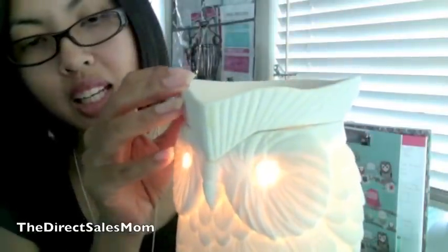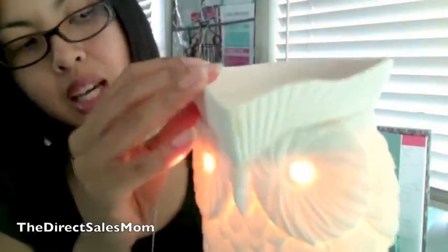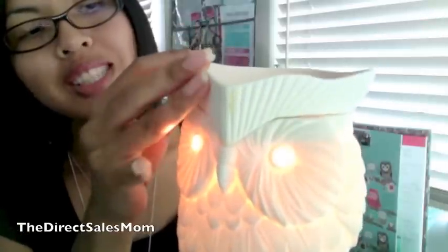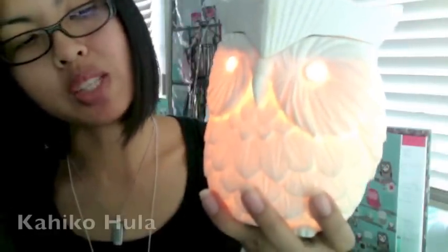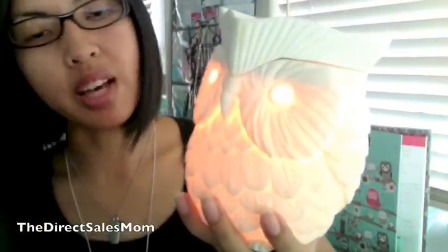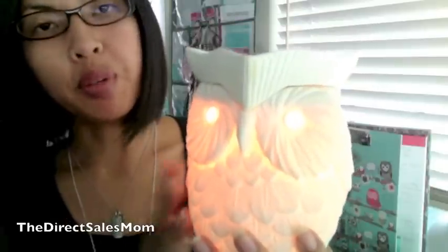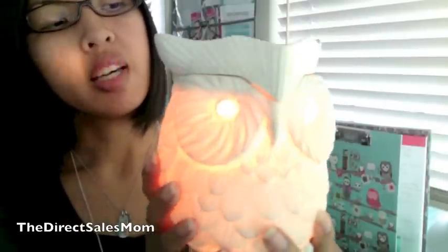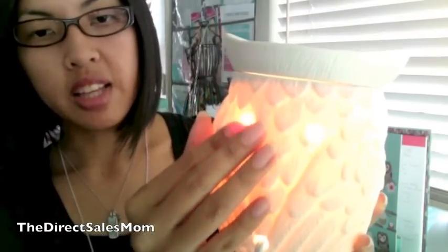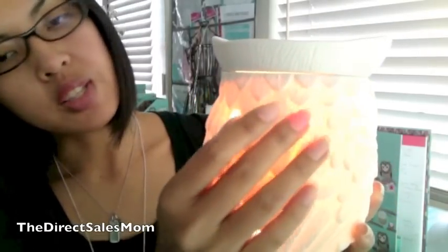Scentsy has around 80 to 85 different fragrances, and you can go ahead and choose your fragrance. Right now I have Two Harbors in it, and once this is done I'm actually going to put on my favorite, which is Kahiko Hula — that's passion fruit mango — and something else. That is my favorite out of the Scentsy wickless collection.